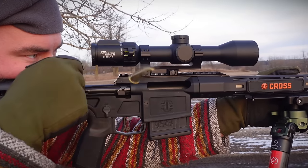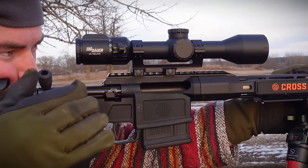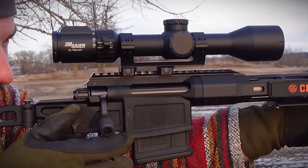This one retails for $1,600 US or about $2,300 Canadian. You can get it chambered in 308 Winchester, 277 Fury, or 6.5 Creedmoor, which is what this one's chambered in.